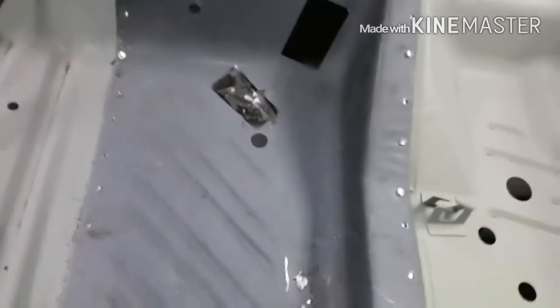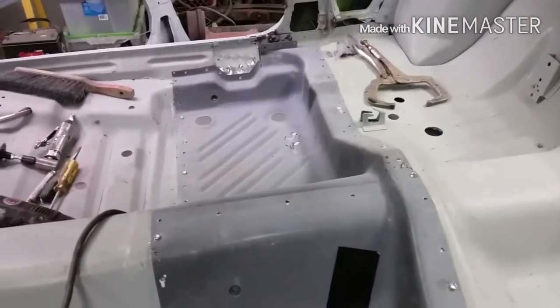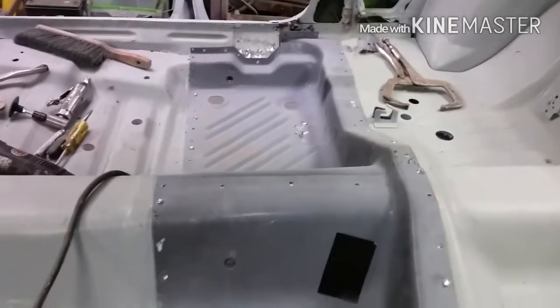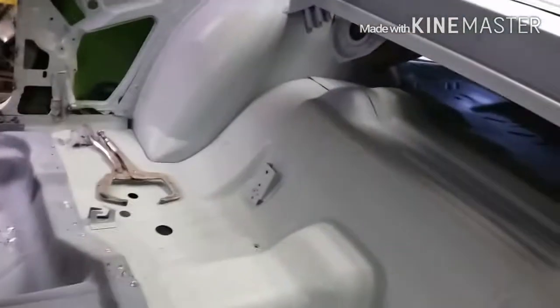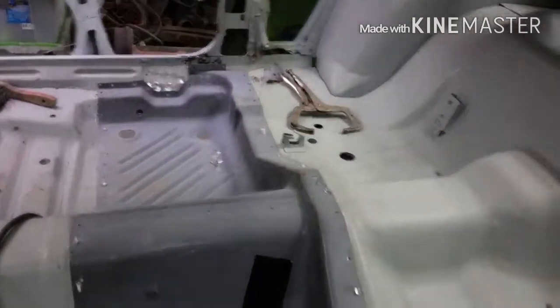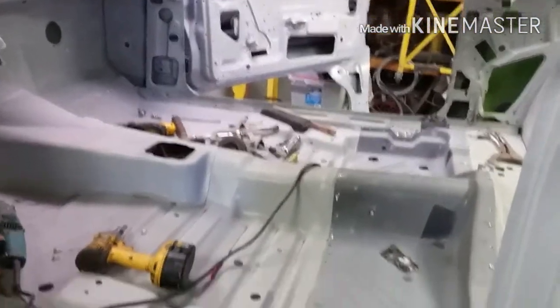I've got the floor pans sized up, put in, and drilled out — held down with self-tappers right now. I've cleaned up all the spots I need to weld. Going to fire up the welder and get this done. I still need to weld back the pieces I cut out, a little brace in here, and the same in the back where it tags to the floor. After that, I'm hoping to put the welder away and start flinging some bondo.